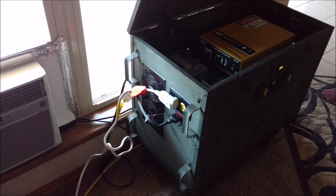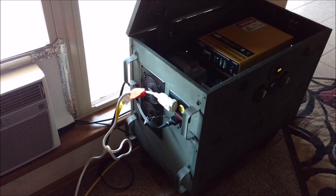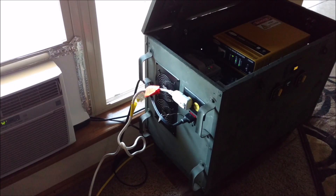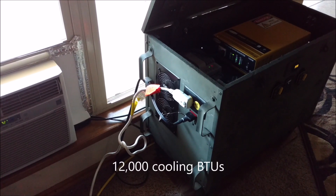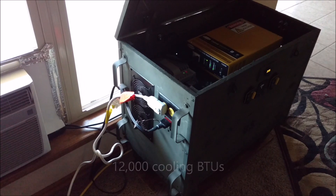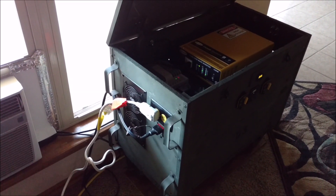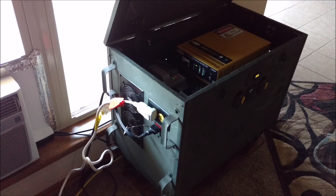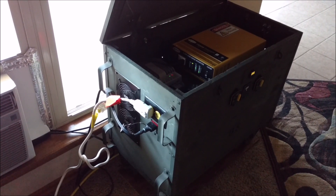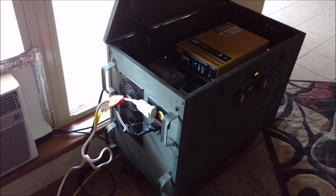Well, I've never tried this before. Let's see what happens. It's a one ton air conditioner. 1500 watt pure sine wave Go Power. Got about 400 watts coming in on solar.